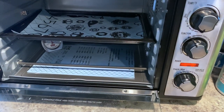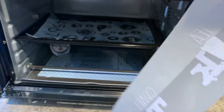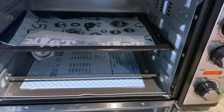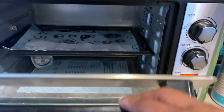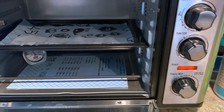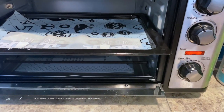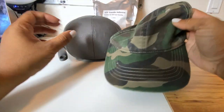I just finished powdering the image I printed and I'm about to put that image into the convection oven to cure it. Once it is done curing, we are then going to get ready to apply this to the hat. If you want to learn more about DTF, check out my other DTF videos featuring the Epson EcoTank 8550 and you will get an idea of what DTF is.